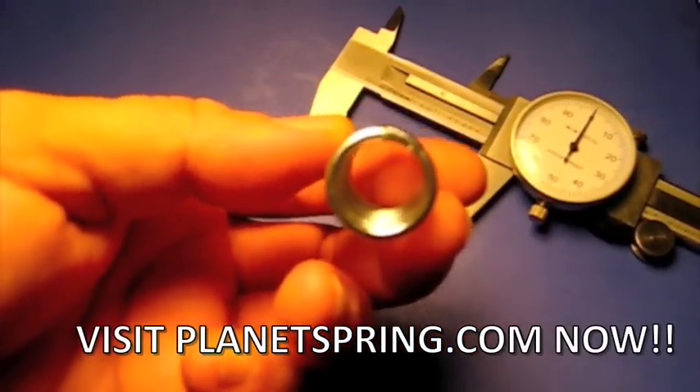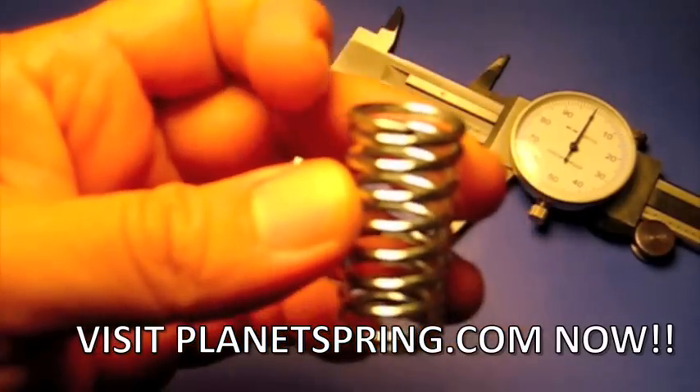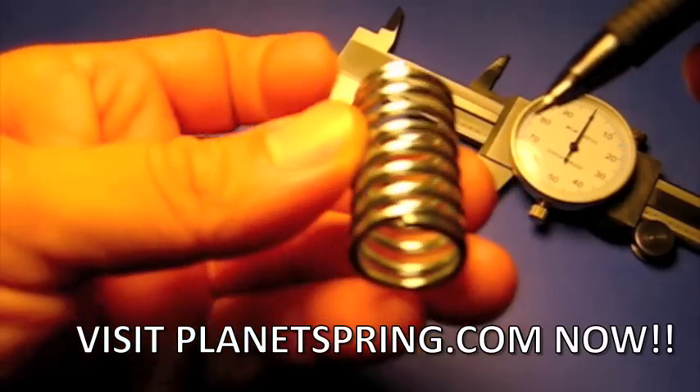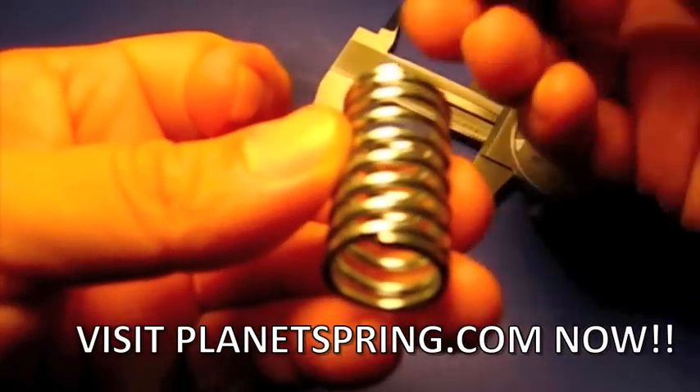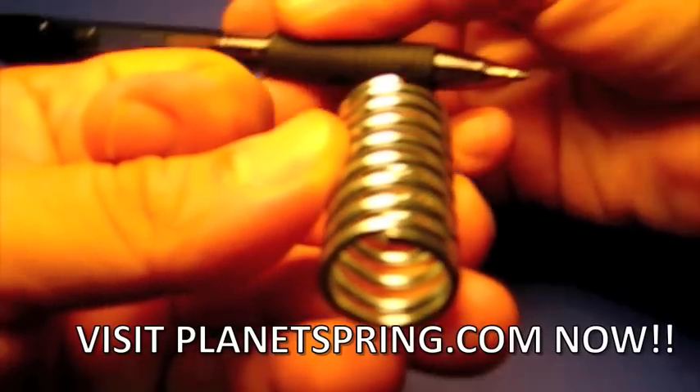Now we're going to look down the barrel of the spring to determine which hand the spring is. Put the furthest leg away from you at 12 o'clock, and whichever way the spring faces is the type of spring it is. This particular spring is a right-hand spring because if there were a leg attached to it, it would face to the right.